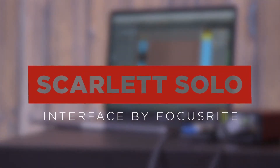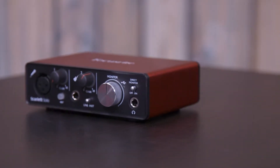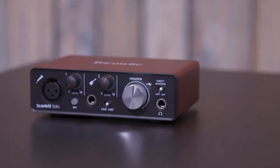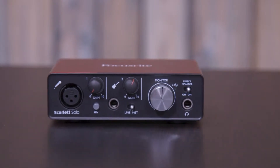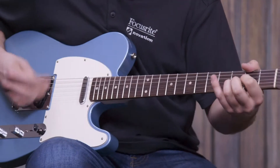Hey, it's John from Focusrite and I'd like to tell you about the Scarlett Solo audio interface. The Scarlett Solo is our most compact interface, perfect for the musician or podcaster that wants to start making professional recordings. It features a single microphone input and a second input for instruments like keyboards and guitars.